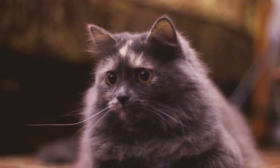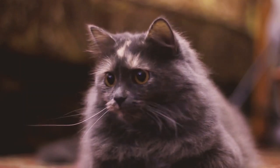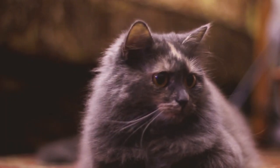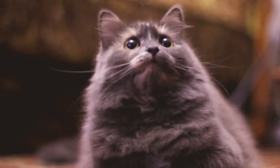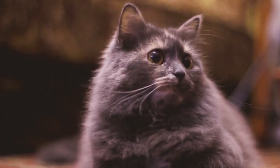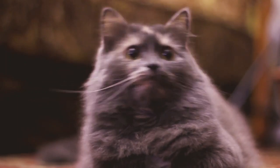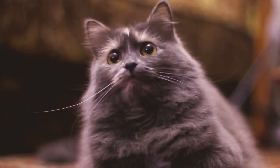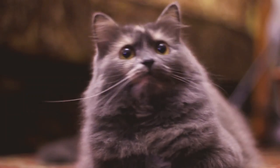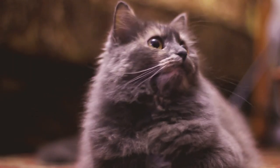Conditions such as ear mites, ringworm, and allergies can negatively impact ear hair growth, as well as stress and a strong flea presence. All of these issues, with the possible exception of stress, will require treatment of their own. In an effort to avoid these concerns, make sure that your cat has routine vet checkups. Many issues, both minor and major, can be eliminated before they ever begin, simply thanks to proactive measures such as those routine exams.